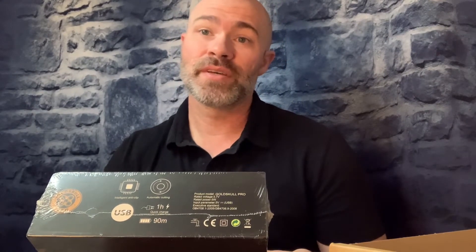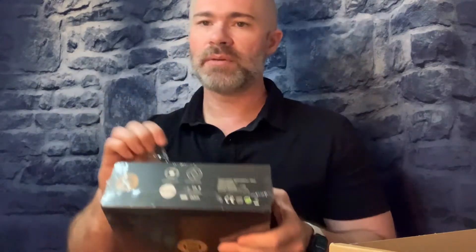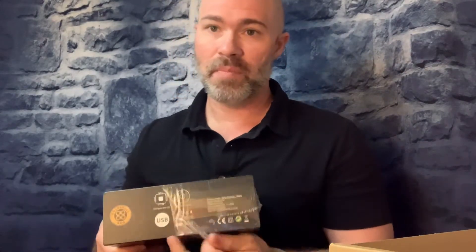Now many of you have followed me for a while and if you have, you know that I have always been partial to using razor blades. Well here comes a bit of a surprise — to you and to me — this is Gold Skull Pro electric shaver. They sent this to me for a review and I'm going to give it to you as well, so stay tuned. On the box: intelligent anti-clip automatic cutting, USB quick charge one hour with a 90 milliamp battery.